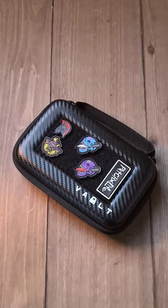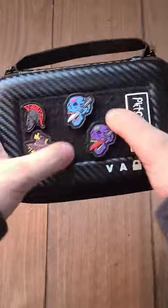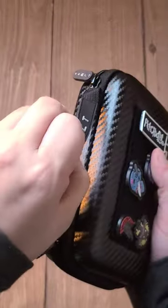The new Vault Case Mini from Vault Co. I really like these just because you have a patch panel, the Velcro on the front, and a nice little handle.